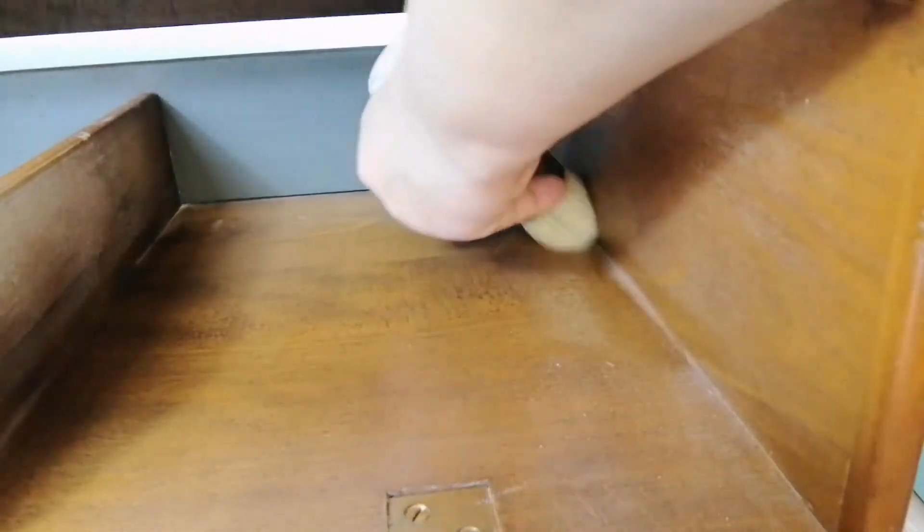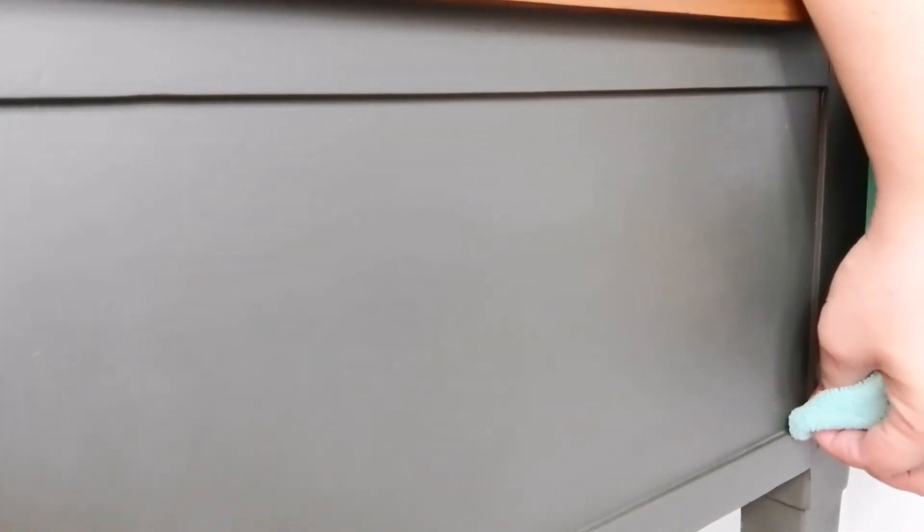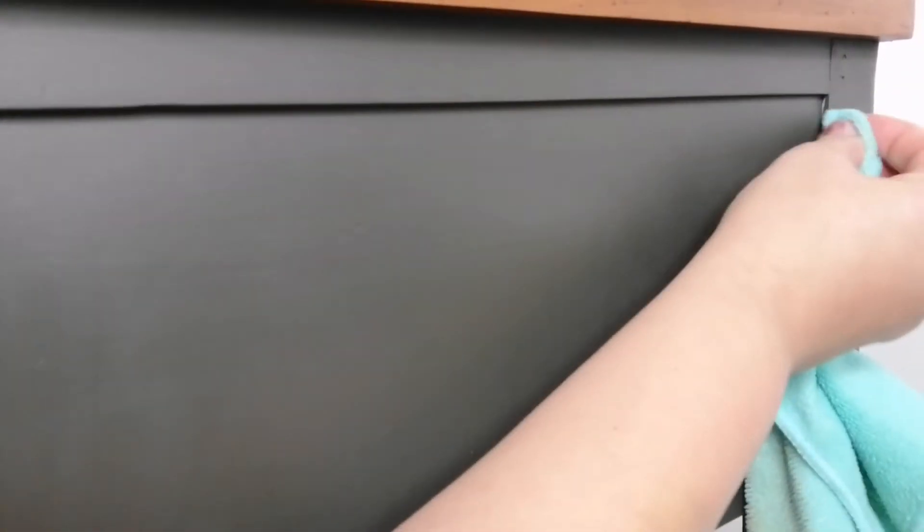I applied two coats of clear wax by Rustoleum on the entire piece, and I wanted to show you something. You can see I have some sharp corners — these are the places where you can have wax build-ups, and it's very important to remove them because they don't look good. I went ahead off camera and used some toothpicks to remove them very very gently. Just be careful not to scratch your paint.